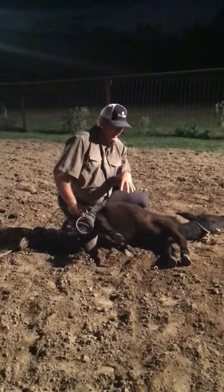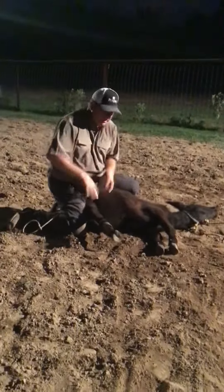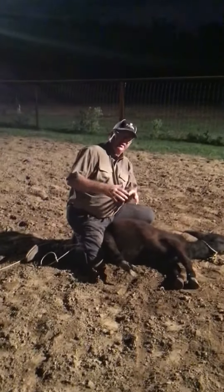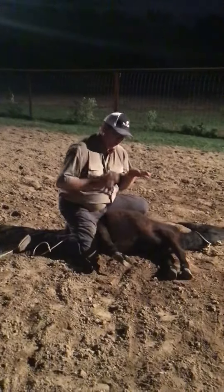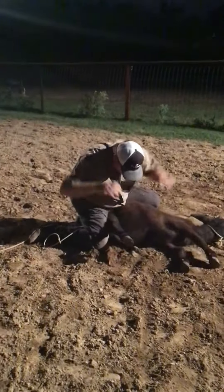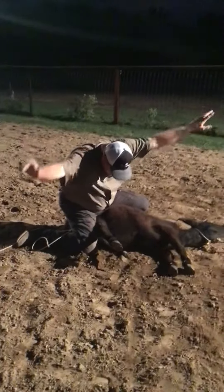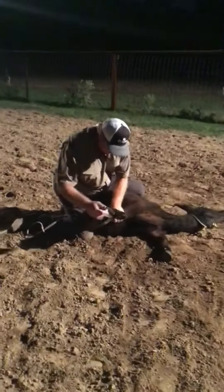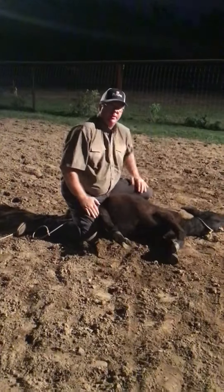A lot of guys get in a hurry and when they're getting their hooey, they're coming back the whole time off of that calf. When you practice, if you'll tie him, pull your hooey, and throw your hands up — don't ever look up. Sit here a minute, untie him, and then you can get up.